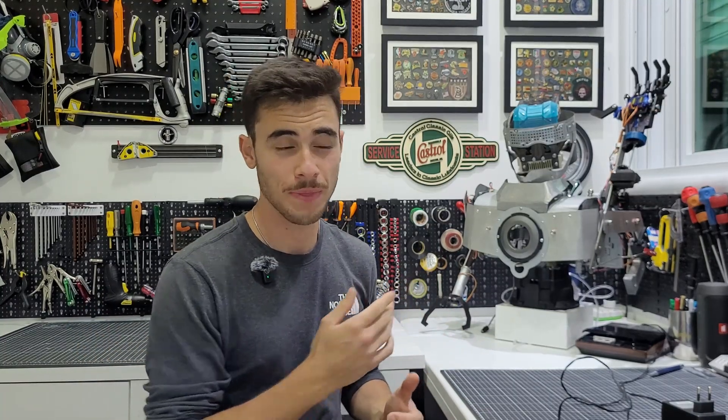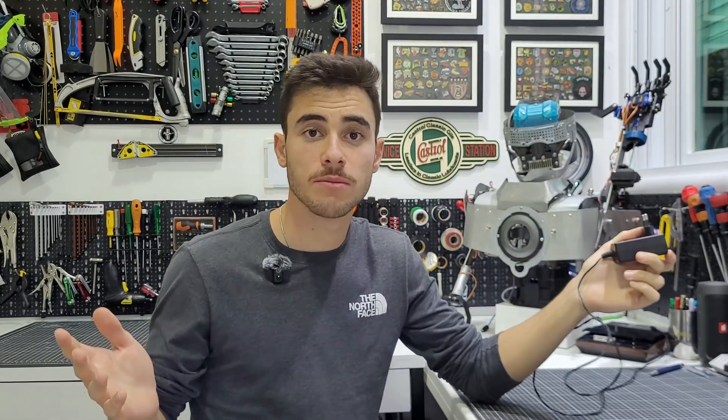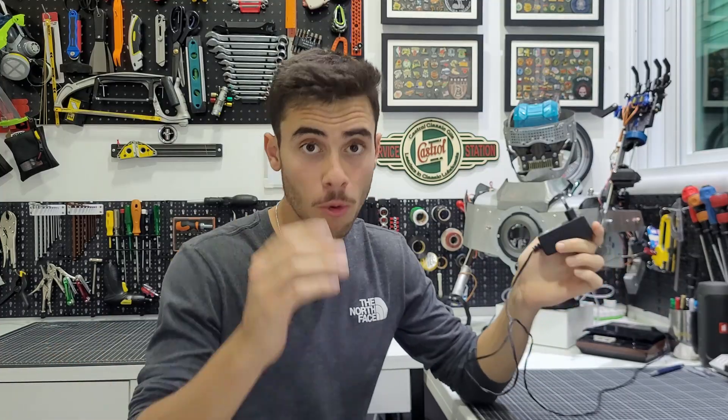Welcome back, my name is Vitor, this is my humanoid robot, and today we are solving a very important problem. As you have seen in the previous videos, the robot currently relies on a 12 volt charger, and the problem is it only gives us 1.5 amps — and that's just not enough. Sometimes the robot just shuts down. We need more current.